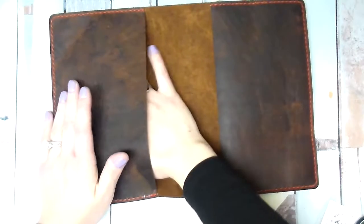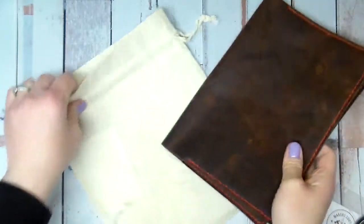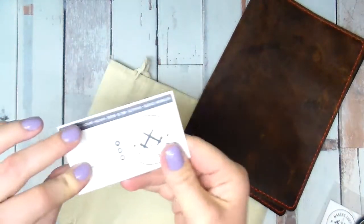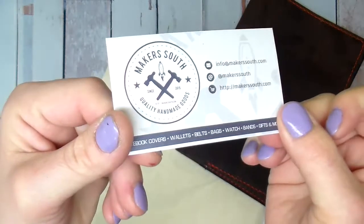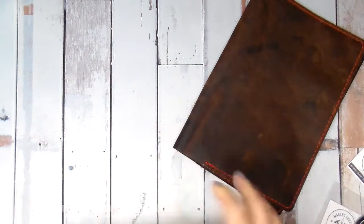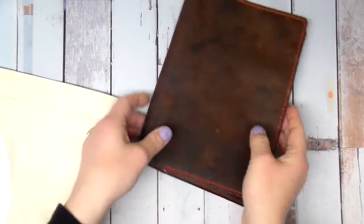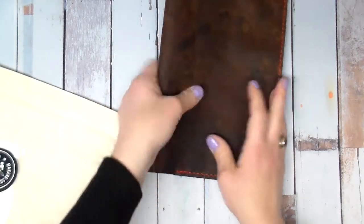These are handmade — it's a husband and wife, and I think they hired someone recently part-time. Oh my gosh, I am in love. This is gorgeous. I'll have one of their cards there. I think that's everything. Oh my gosh, you guys, this thing — I wish you could feel it and smell it.